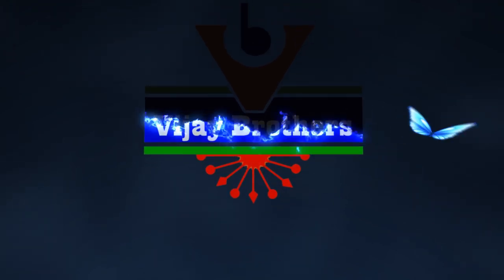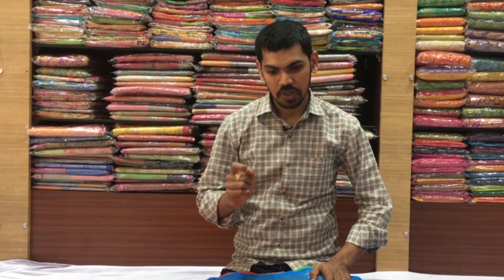Hi, welcome to Vijay Brothers. This is the variety Benaras jute and tissue fabric collection.